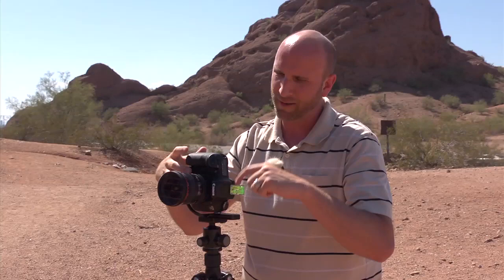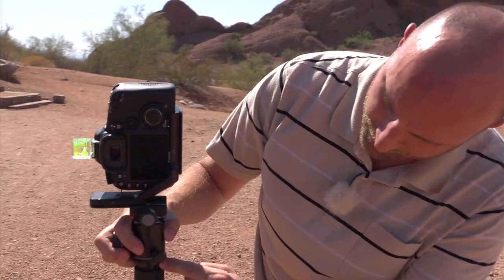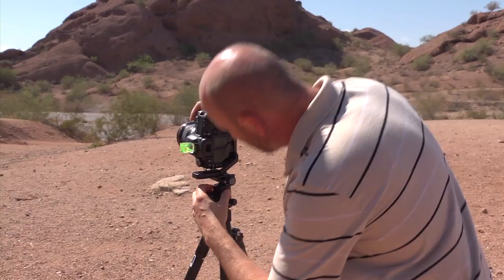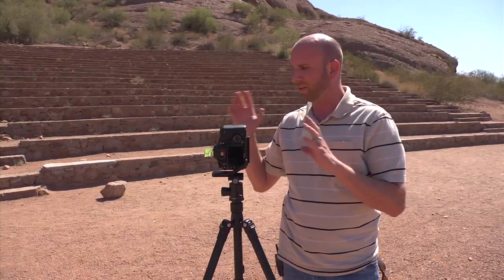On my Benro tripod there is a really small indicator that shows me the degrees of rotation. I'm going to shoot every 15 degrees — take a shot, move 15 degrees, take a shot, move 15 degrees — until I get everything together. I'm starting at 60 degrees and need to end at 60 degrees to make sure I have 180 degrees of coverage. Now that we have all of our images in the camera, I'm going to take them back to the studio and stitch all of this together.